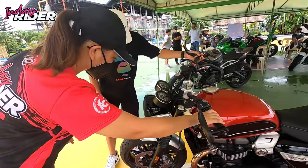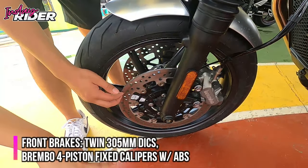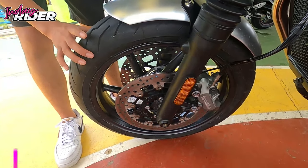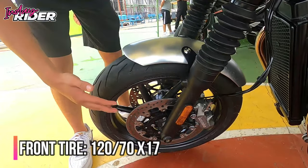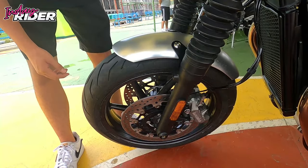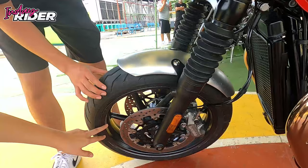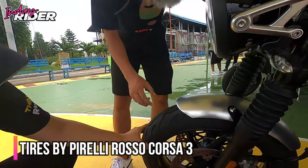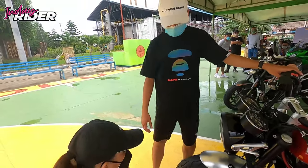Starting at the front, we have dual Brembo brakes — Brembo brakes, guys! And it also comes with ABS. For the rims, it's 17-inch with a 120 section front tire. It's more of a modern classic look — alloy rims instead of wire rims, because wire rims are more classic. Alloy gives better performance and makes it more agile. The tires are Pirelli Diablo Rosso 3.